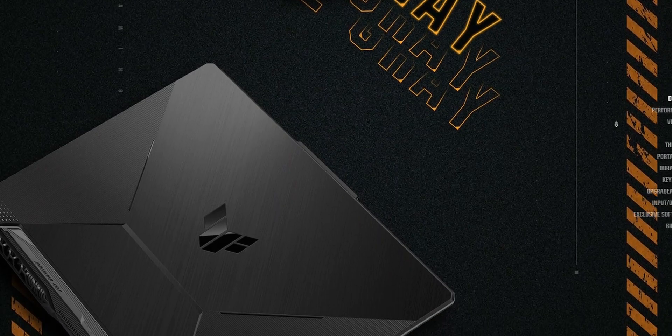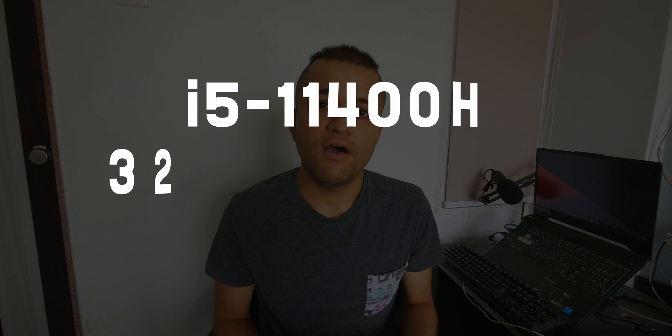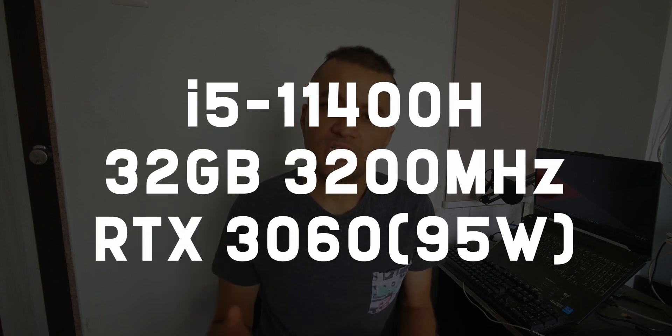Today I have an Asus TUF FX506HM laptop, which I also reviewed — you can check that out. It is full stock thermal pads; all I did was upgrade the memory to 32 gigabytes. It has been around 90 days since I bought this laptop and it has been on and in use most of the time — even when I'm sleeping I have it on as a Plex server. On board we have an Intel Core i5-11400H, 32 gigabytes of 3200 MHz memory, and an RTX 3060 capable of dynamic boost up to 95 watts — a total of roughly about 200 watts between CPU and GPU.